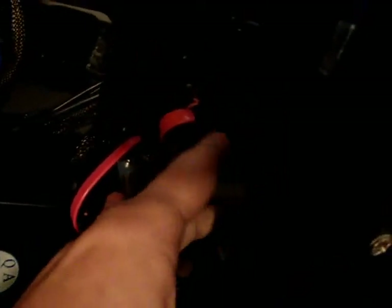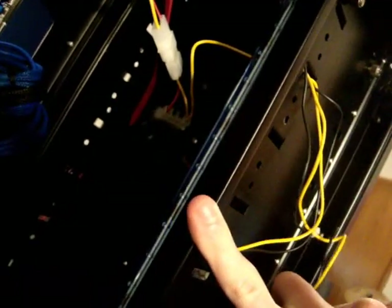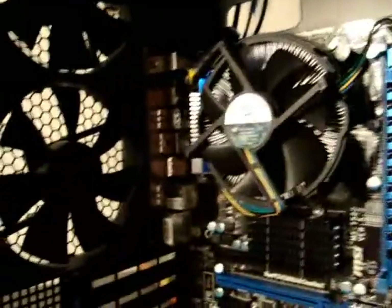The power cable, SATA cables, and the fan for the front are all run out through the cutout in the hard drive cage. We also have the LG Blu-ray burner up in there. Right here is a blue LED light strip I threw in recently to light it up a little bit and make it pop — it looks really good with the 24-pin sleeving. I do have some unsleeved wires hanging around because I just threw that in and haven't cleaned it up yet.